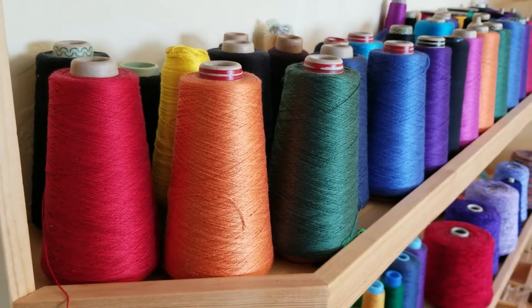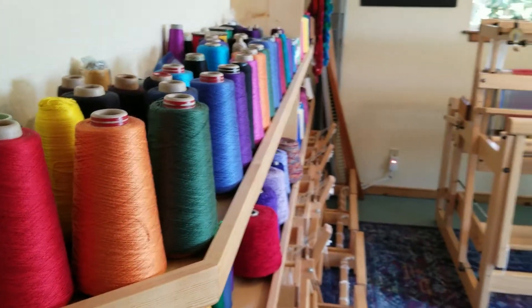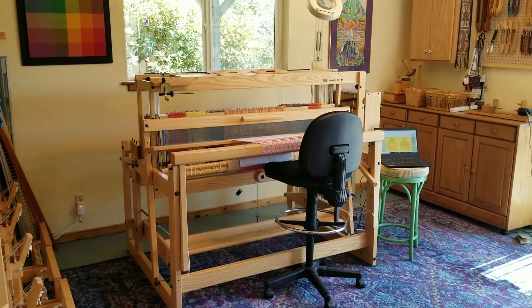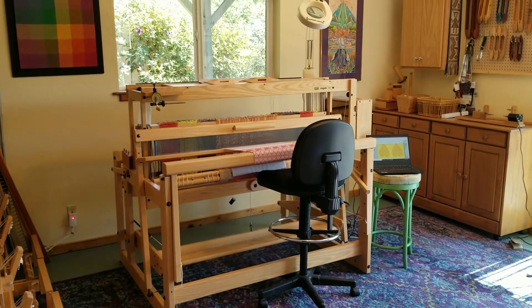I'm Linda Hartshorn. Welcome to my studio. People ask me what kind of loom do you have and how does a computer-assisted loom work? So today I'm going to share that with you.